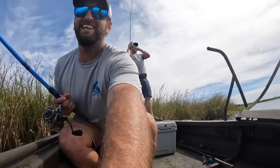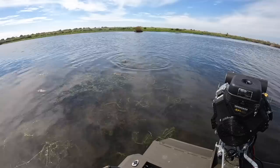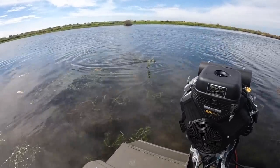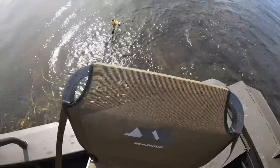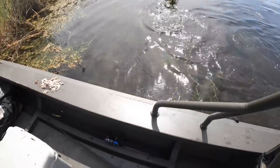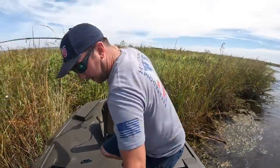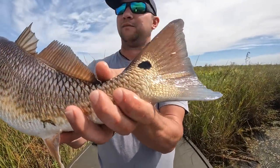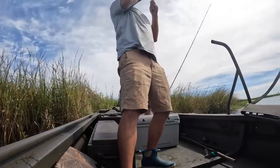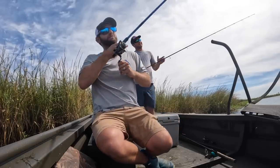He hit it like a lightning bolt — oh my lord! These fish are fired up this time of year. Another Louisiana redfish caught in the Go Devil — once again, blue tail. There he is — it's been a minute y'all but I finally hooked into one.